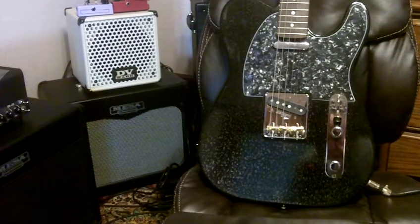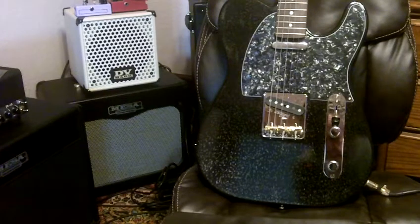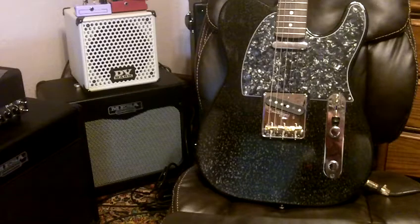Here we go — this is a custom Tele that I built and I'm selling. This was my very first one trying to do a dog hair finish, and it came out very nice. It has Fender 62 reissue pickups. The body is all one piece mahogany, made in the USA. The neck is a Chinese neck and it came out very well — plays great.